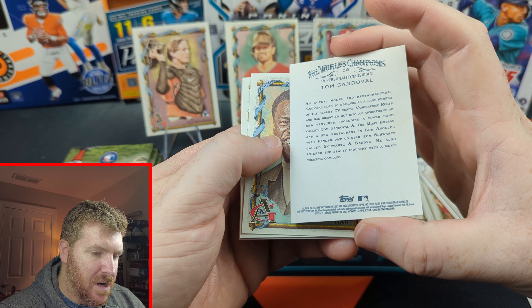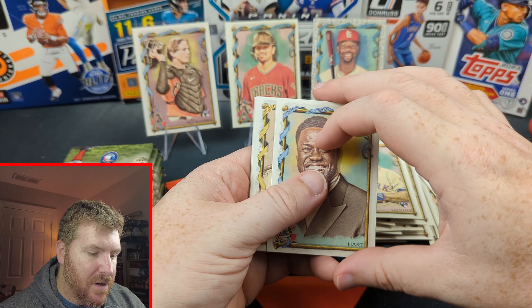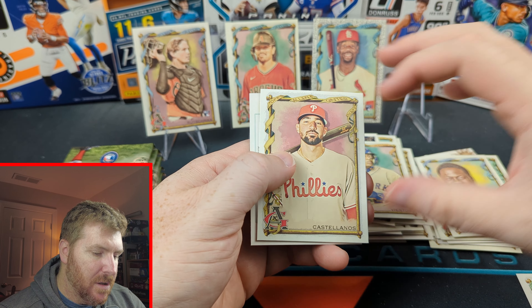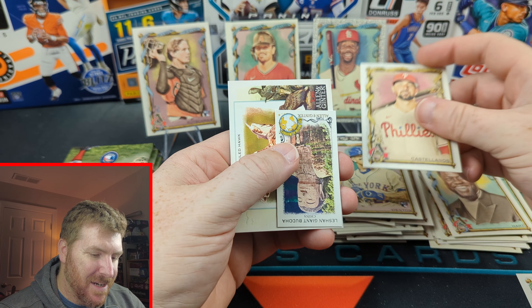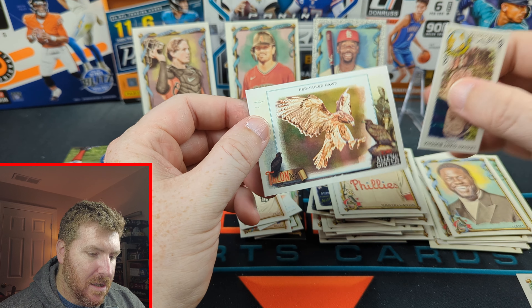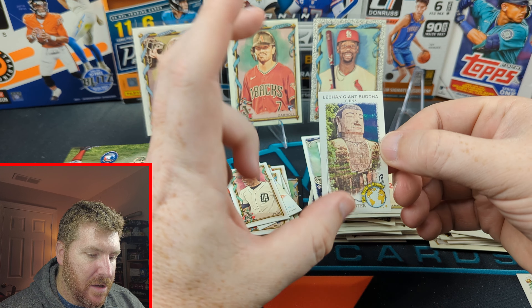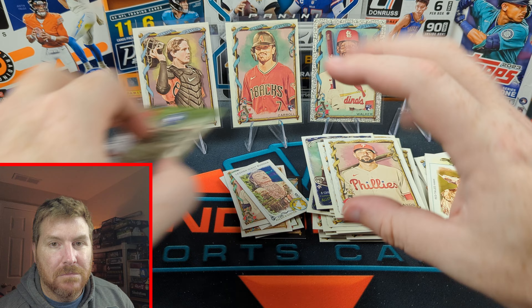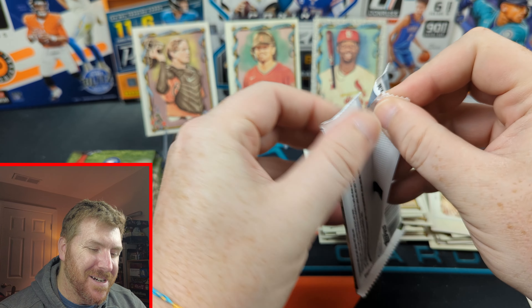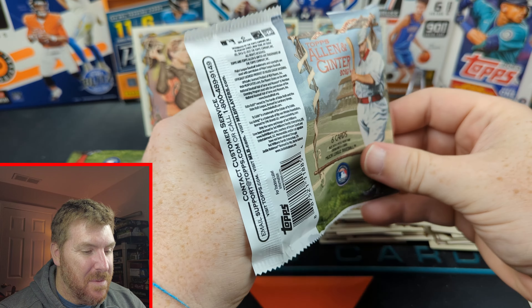Sandoval — Tom Sandoval. He's a television personality. We got Kevin Hart, everybody. Two things: the red-tailed hawk and we got the giant Buddha in China. Mini. So weird — it's such a weird set. Some people love it though.